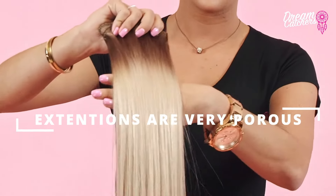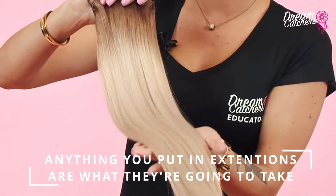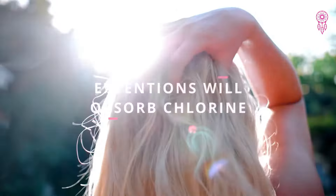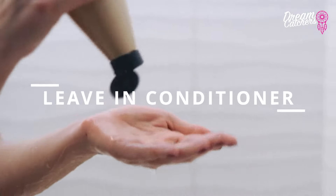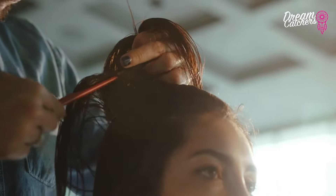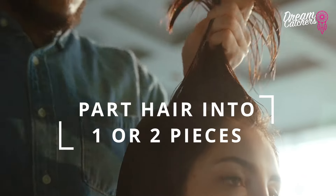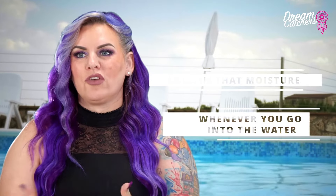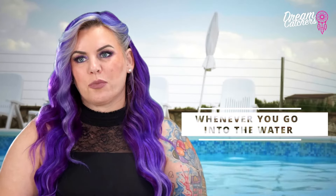Extensions are very porous — they're like an open canvas and anything you put in there is what they're going to take. So you don't want to go straight into the chlorine with dry hair because it's going to suck that up, and that is not good for the extensions. First, apply a leave-in conditioner and wet your hair with natural water, filling it up with all that good stuff. Then part your hair into one or two sections and braid it back. That's going to help lock in moisture when you go into the water and also prevent tangling.